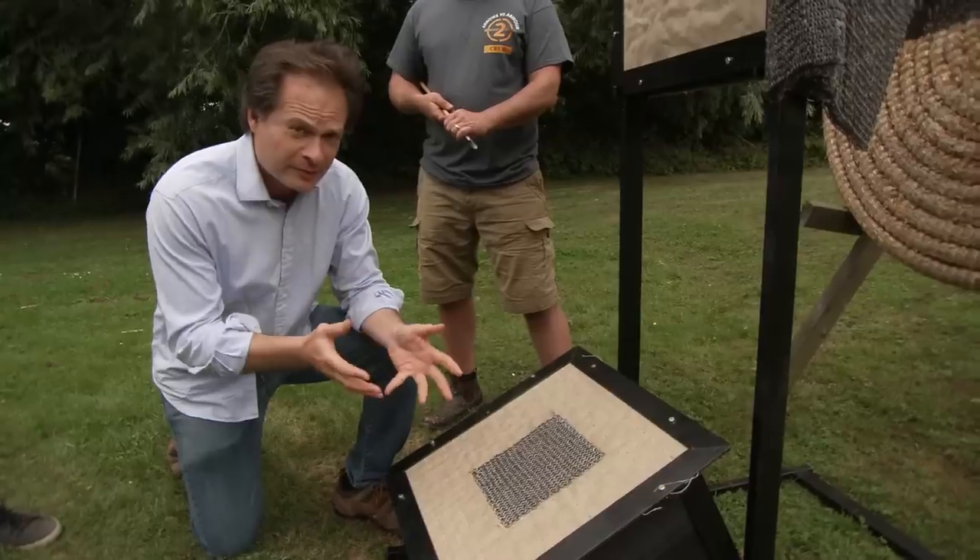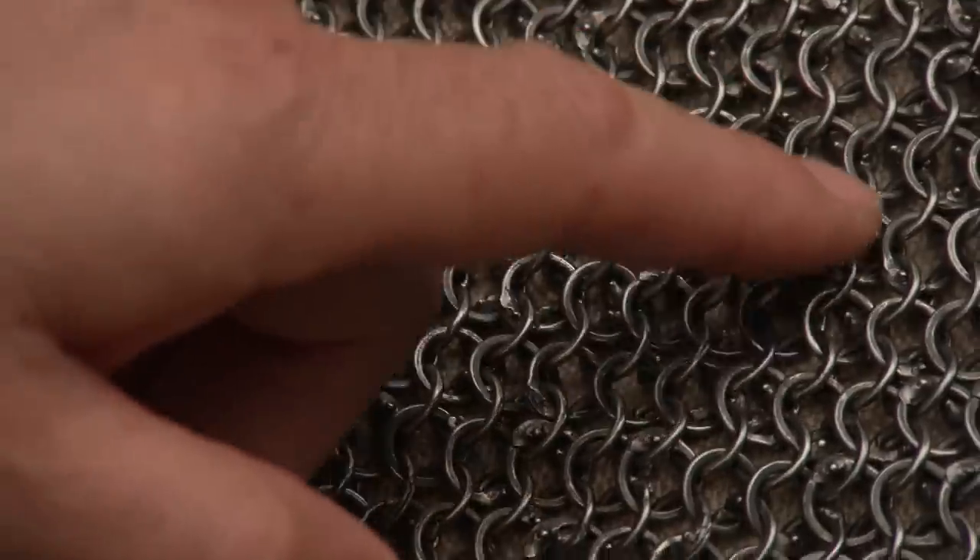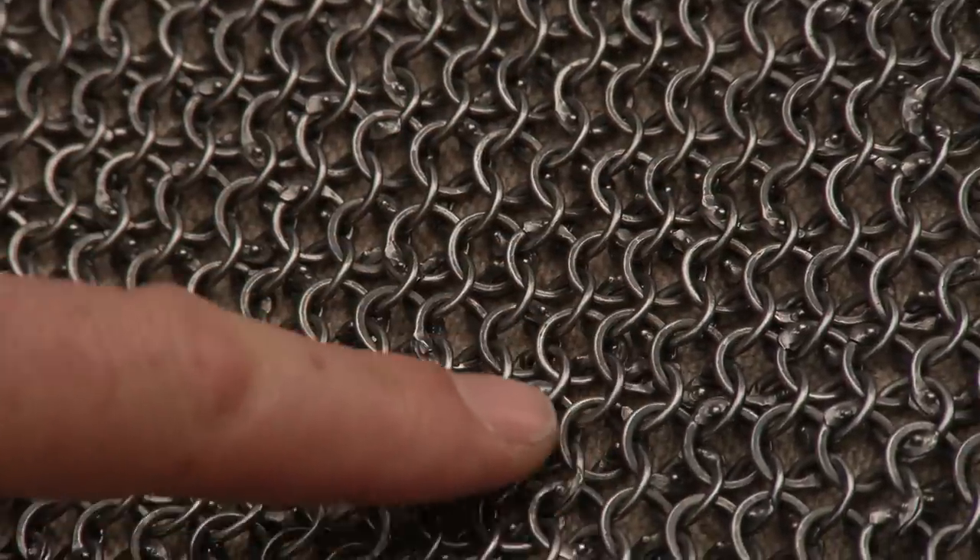I've handled a lot of real medieval mail. This is as good as modern made mail is going to get. Now is the moment.